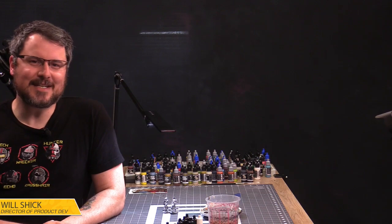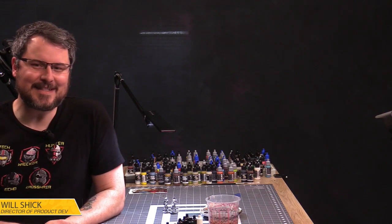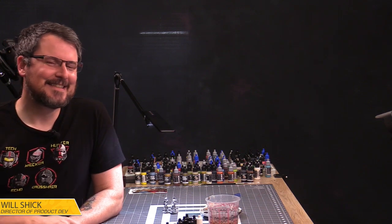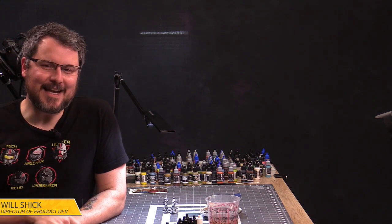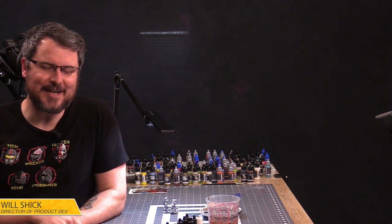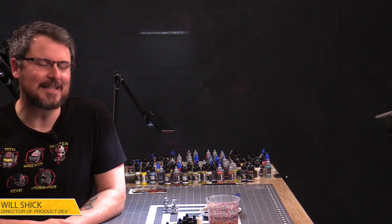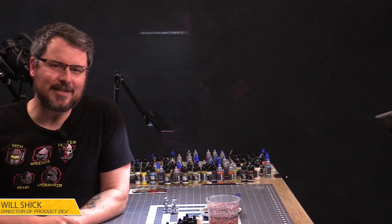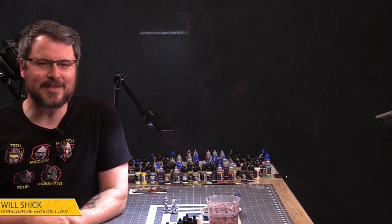Hello everyone, and welcome to another Atomic Mass Transmissions Live. We're going to see how well today goes, because Summer's in a feisty mood. Today we're going to be painting some Pyke Syndicates, continuing our Shadow Collective extravaganza that's been going on over the last couple of weeks.